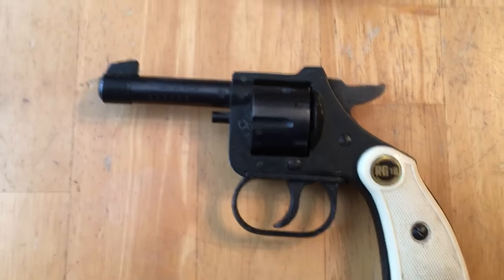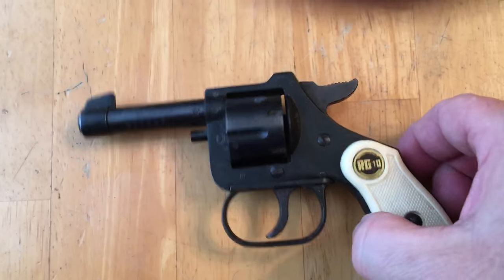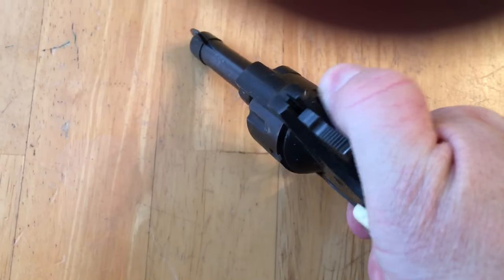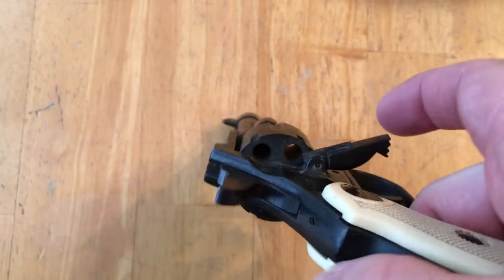I apologize for the camera work — I don't have my tripod, it's my iPhone. It's got a two-and-a-half inch barrel and I'm not sure what it weighs, maybe 10 or 11 ounces. The cylinder does not come out — it's got a loading gate, kind of like a single action pistol, and you just load them one at a time. It is empty — six shot.